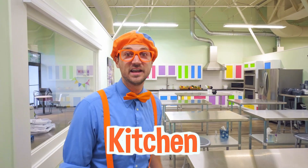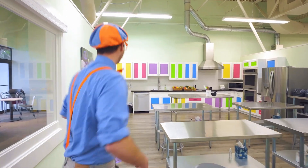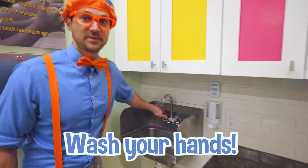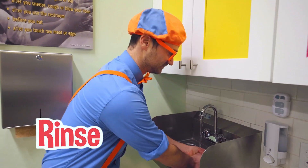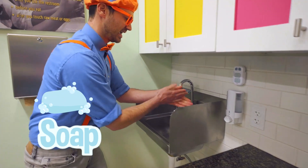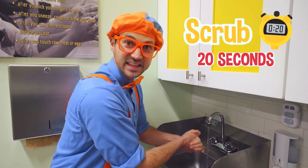Wow, look at this kitchen. It is so bright and colorful. Whoa, come on! Okay, the very first thing that I need to do when we enter the kitchen is wash our hands. I'm going to turn on hot water, and then I'm going to rinse them. Okay, get them nice and moist. And then we need some soap.